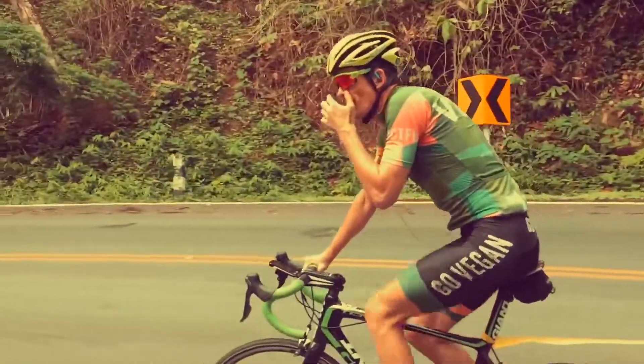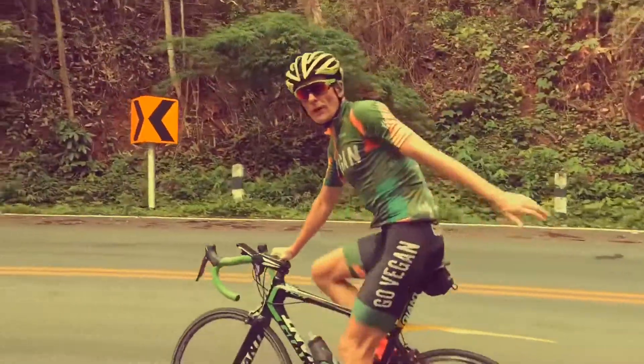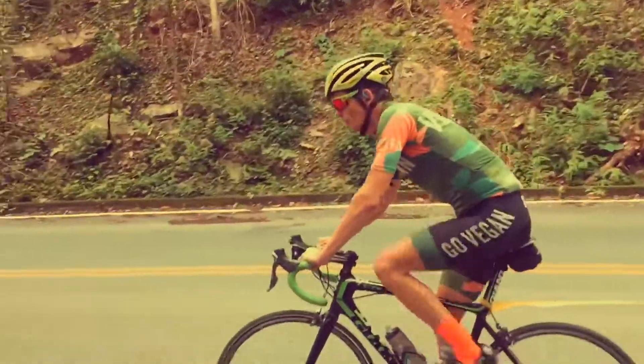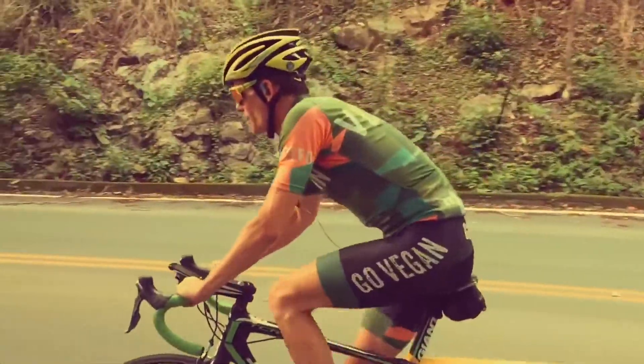If someone says breathe through your nose and keep your mouth shut, they've got no clue. Open mouth. Watch Lance Armstrong, watch all the top hitters — open mouth, relax.